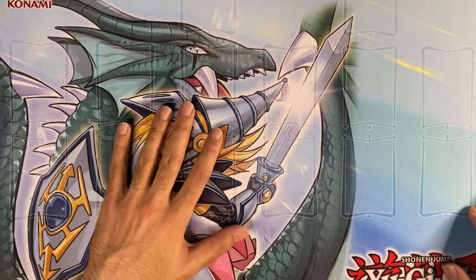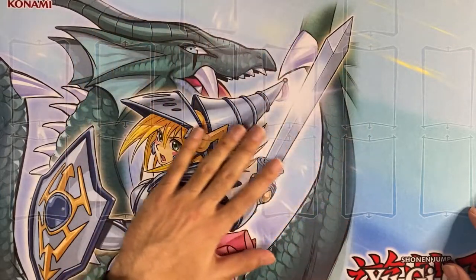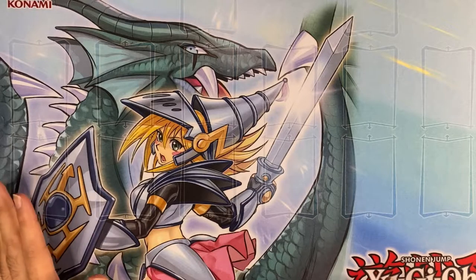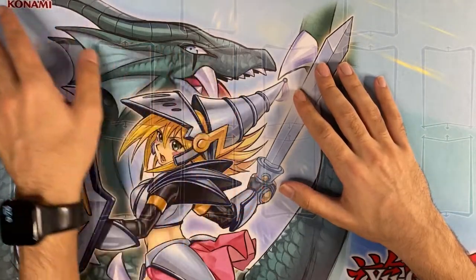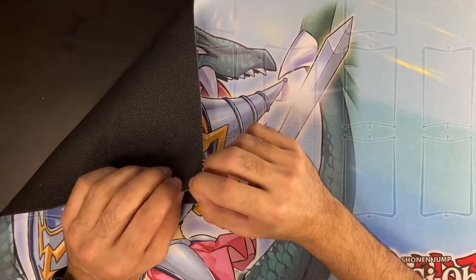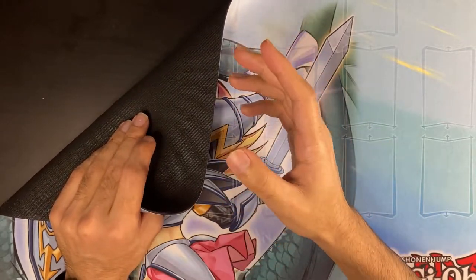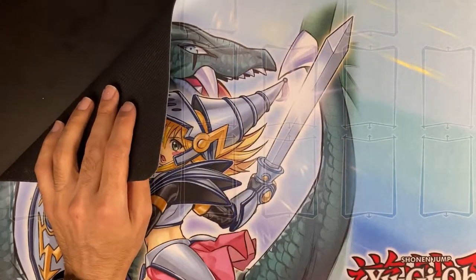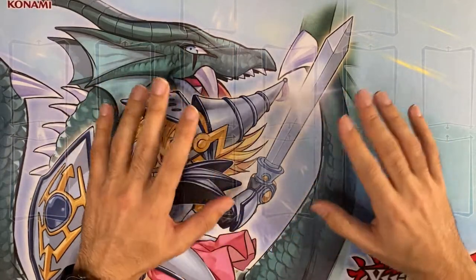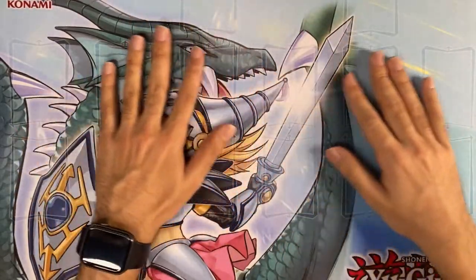The colors are great on it. The sort of washed-out green on the dragon looks great. Of course the Yu-Gi-Oh! logo is there. It's a thick rubber mat. Again, if you have the Ash Blossom mat or any of the Konami ones, it's all the same material — once you've seen one of them, you've really seen all of them. This thing looks great.